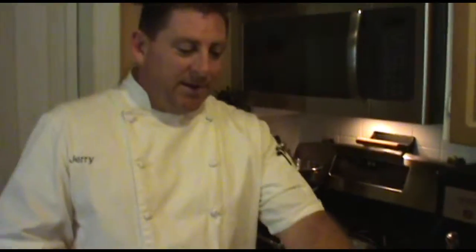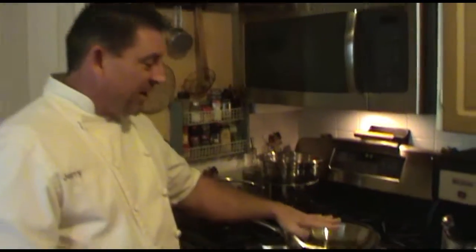What we have is our grater, which we're going to be using, and we're just going to do one potato for now. The items you need: a stainless steel bowl or just a regular bowl that you can put your potato or your hash browns in so you can season them properly, and of course your grater and a nice hot pan.